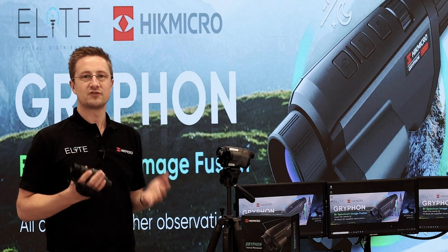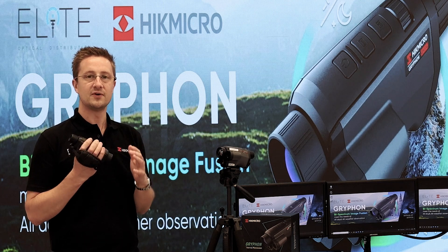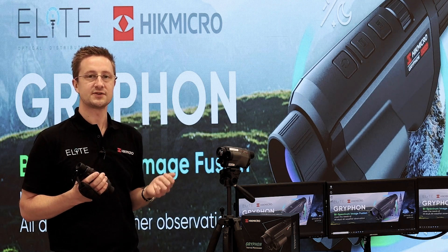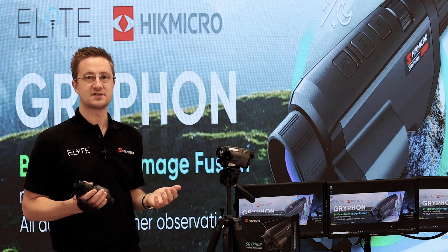That was our introduction to the groundbreaking new Gryphon thermal and optical monocular from Hike Micro. If you've got any questions or you'd like to place an order, please give us a call. Thank you very much for watching.